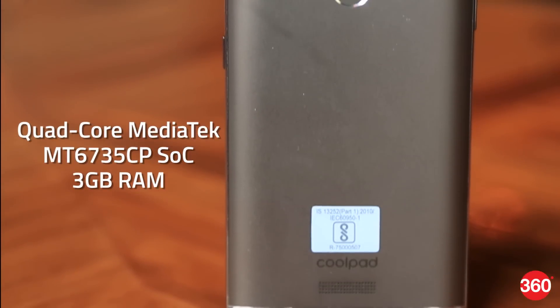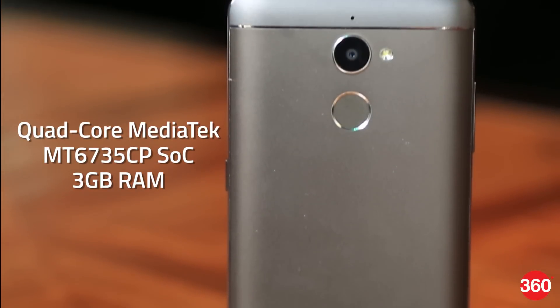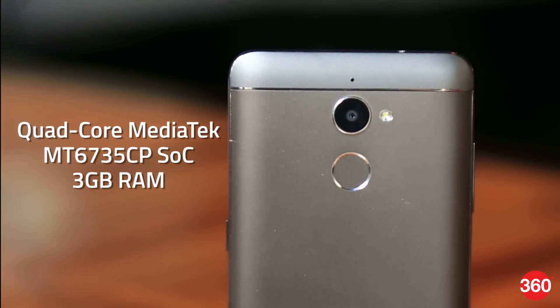It is powered by a Mediatek MT6735CP SoC, which is a quad-core chip running at 1 GHz, coupled with 3 GB of RAM.